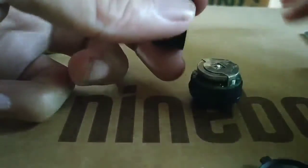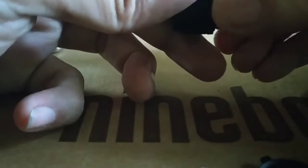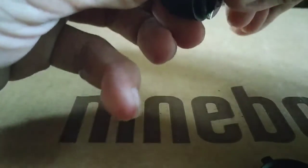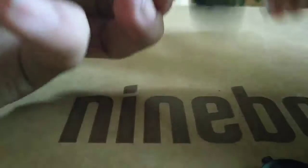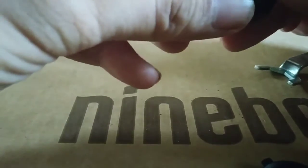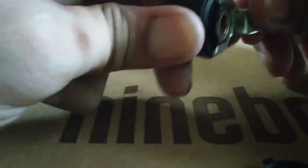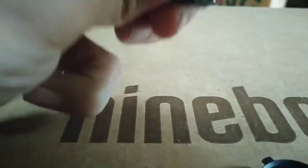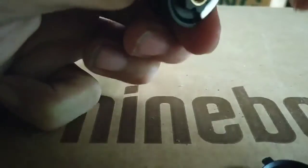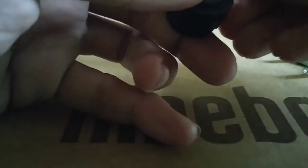Okay, now let's put it back in. Let's tighten it up. Okay, that's it.